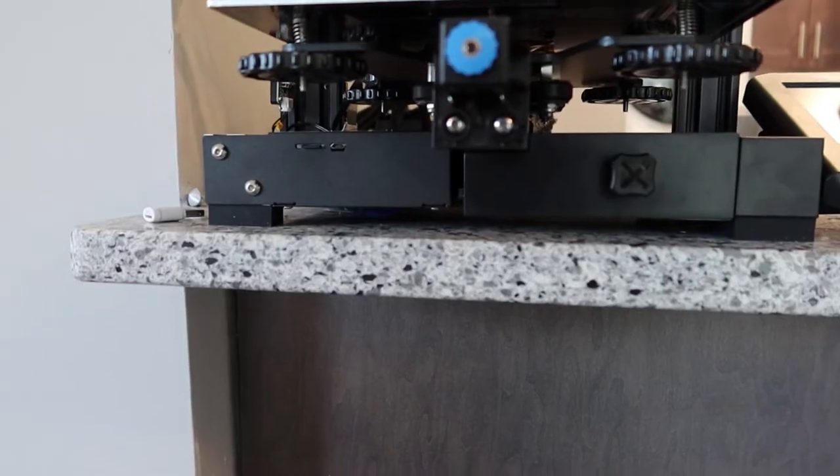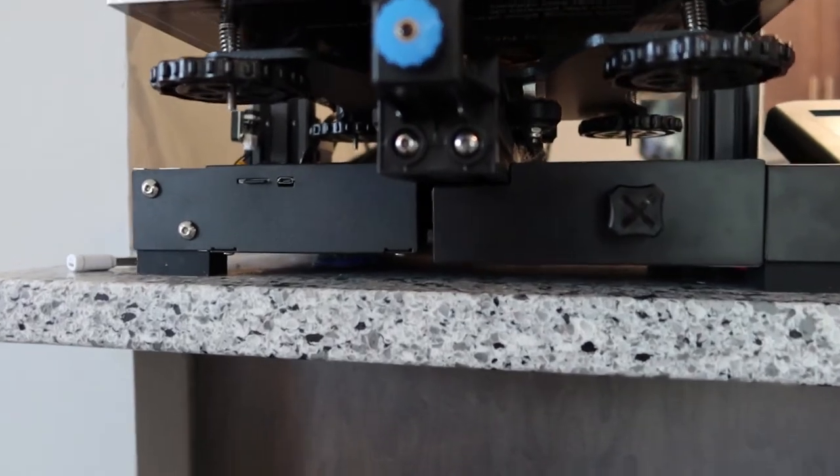The first thing you might notice about the Ender 3 is that there are big wheels at the bottom of it, and that's because the bed is not automatically leveled. This is something I have come to not like about this machine, because leveling the bed is one of the more challenging things — even compared to assembling these machines from kits.